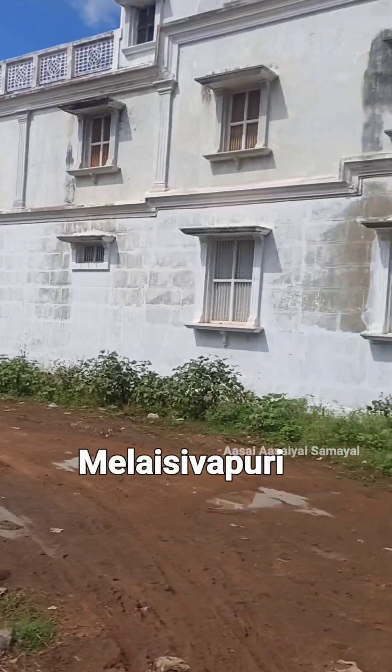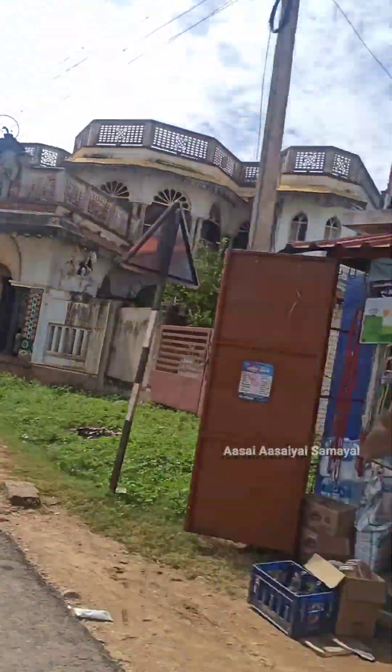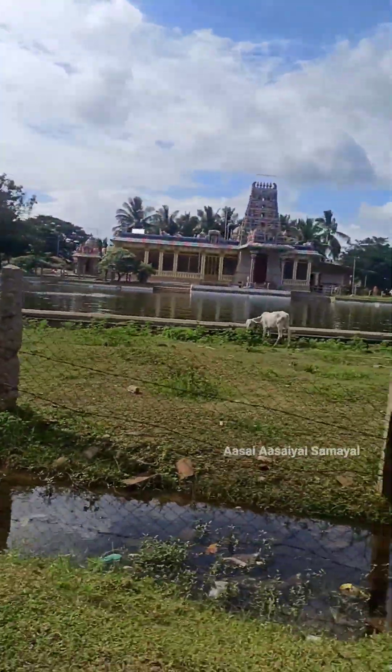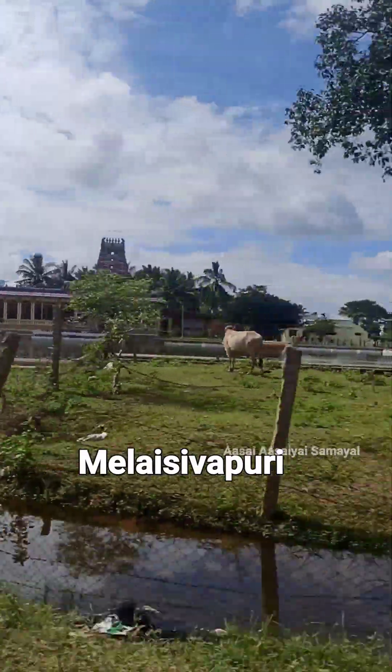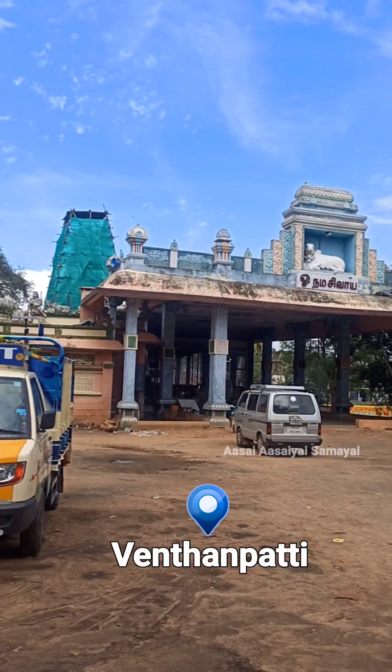We have a gluten-free diet. But if you look at this place, we are making our traditional snacks. Let's go and see the snacks.